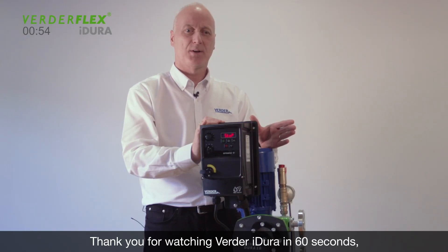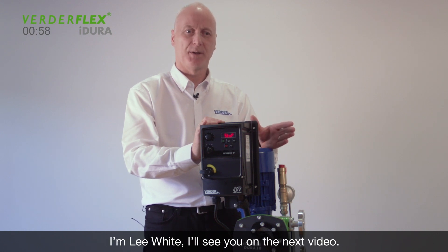Thank you for watching Verdeflex iDura in 60 seconds. I'm Lee White — I'll see you on the next video.